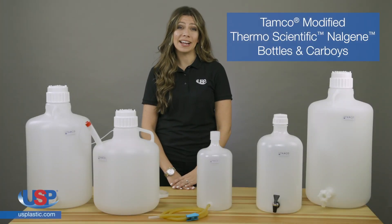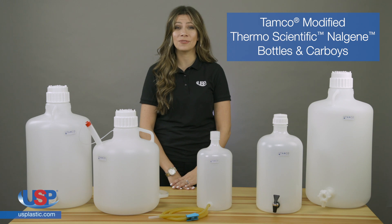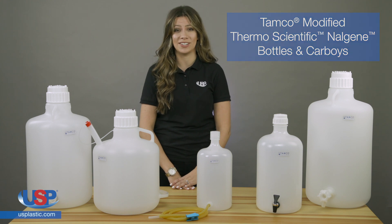U.S. Plastic carries a full line of Tamco-modified bottles, carboys, jerry cans, and fork packs, offering you the choice of many different sizes and styles of containers and spigot combinations.